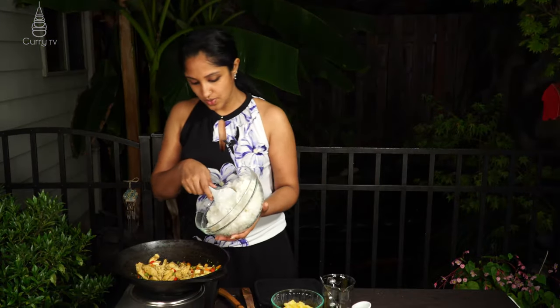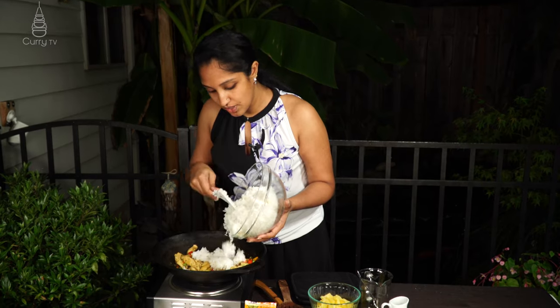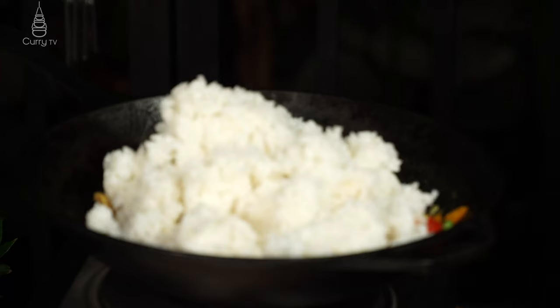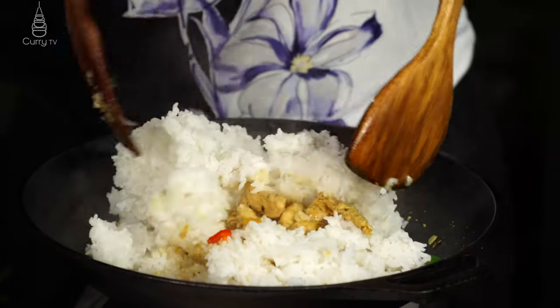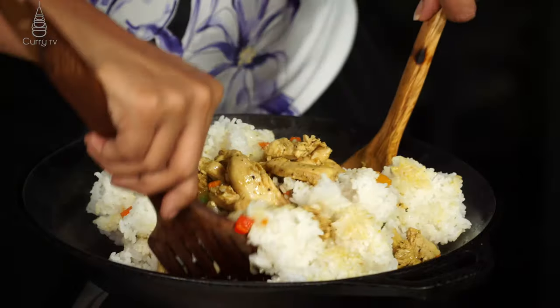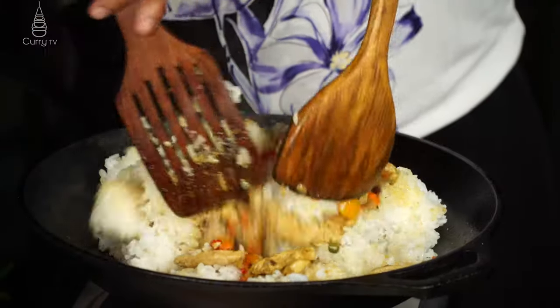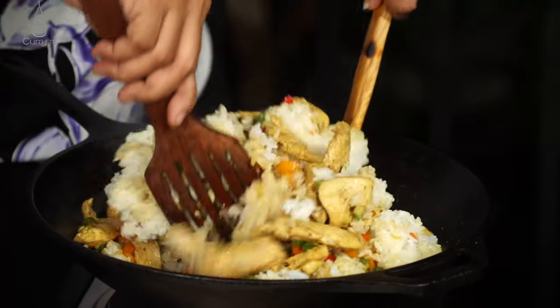Now we go in with our rice — use jasmine rice or any long-grain rice you like. I'm adding four cups of cooked rice here. This is where the fun begins: use two utensils and just lift up all those flavors from the bottom of the pan, mixing everything thoroughly.